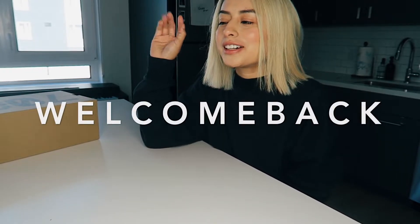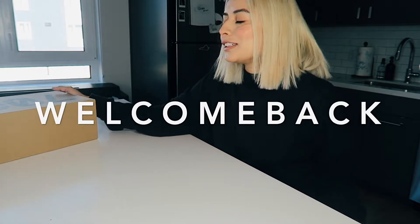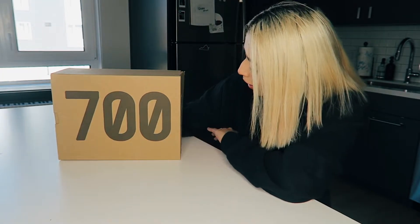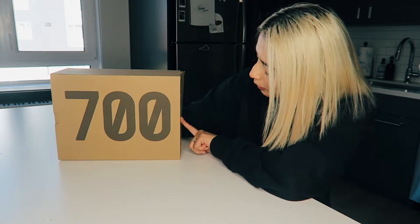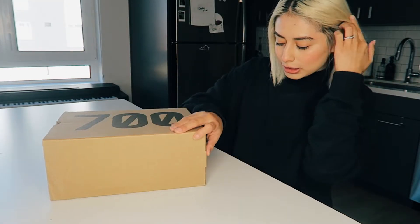Welcome back — I've been gone for a really long while but this quarantine is getting to me. This is about the Yeezy 700 shoes, specifically the Yeezy 700 V3, and they're called Alvah. Let's just get down to it.